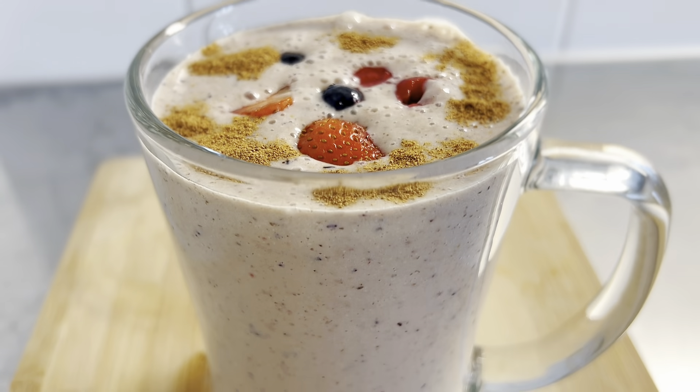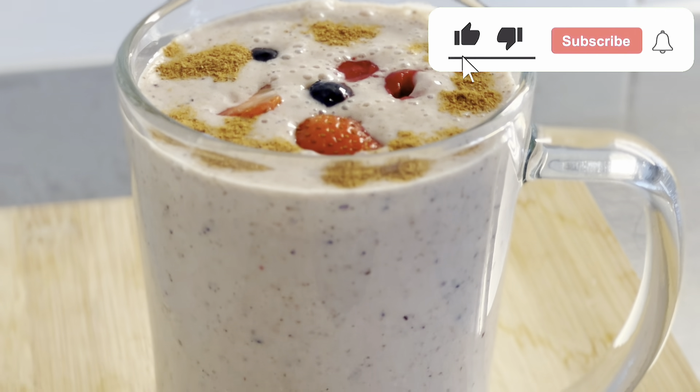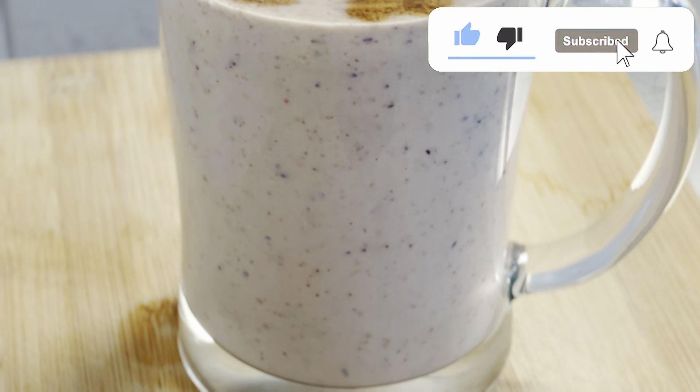Enjoy this drink and share with your friends and family. If you like this video, please like and subscribe to my channel. Also, let me know which berry is your favorite in the comments.